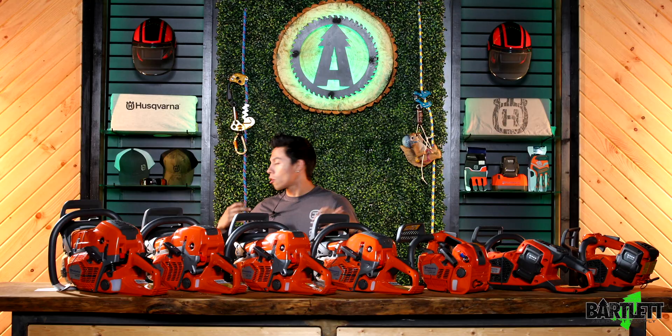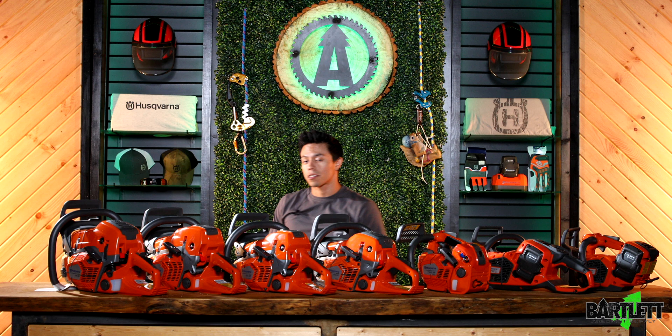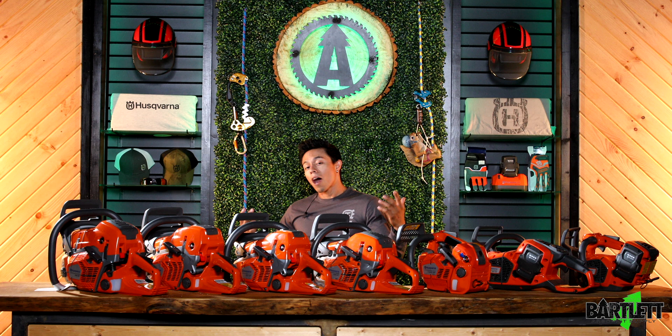We do have apparel and accessories — shirts, hats, lenses. You can see in the back we've got a couple gloves, hoodies, shirts, and the hats are right over here. Very cool.